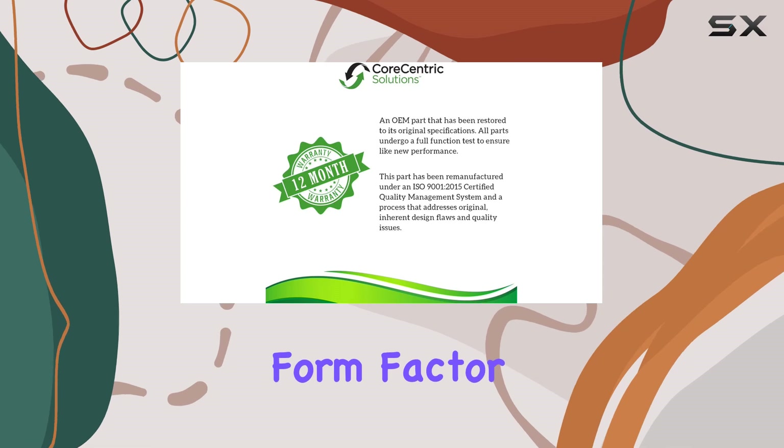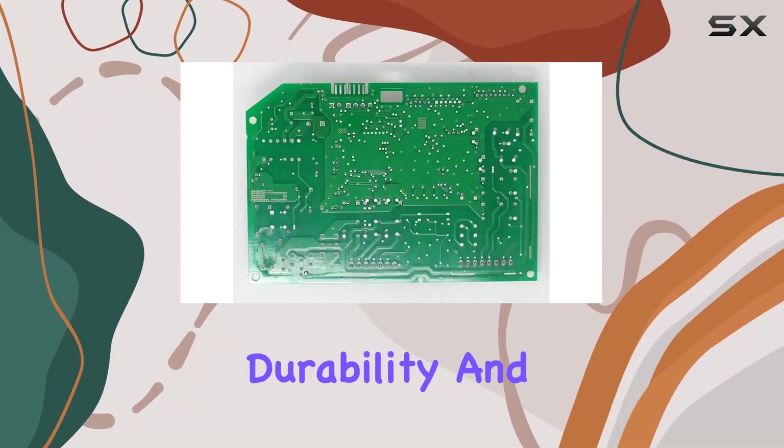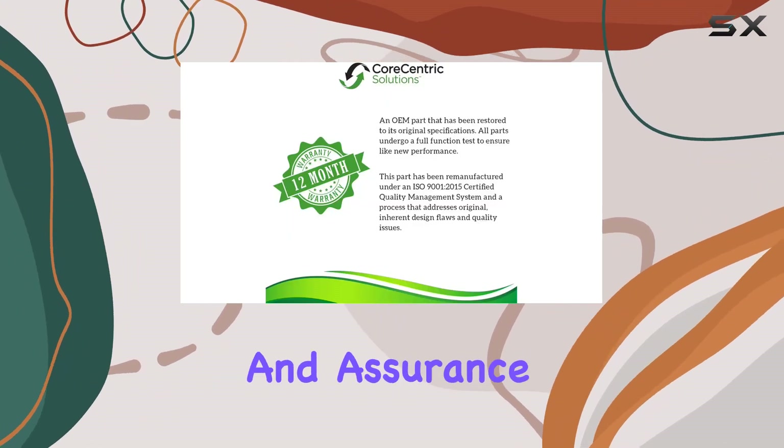With a compact form factor and a solid build, this replacement board promises durability and longevity. One of the standout features of this product is its 12-month warranty, providing peace of mind and assurance of quality.